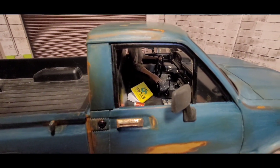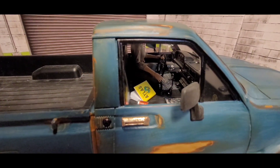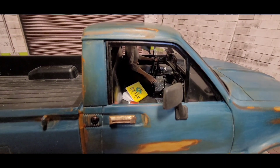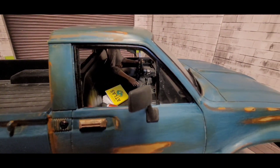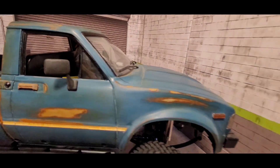The driver figure doesn't have any legs — I had to chop them off. I think I still have them and I'll try to put them back on, but if anything I'll just switch out the driver entirely.